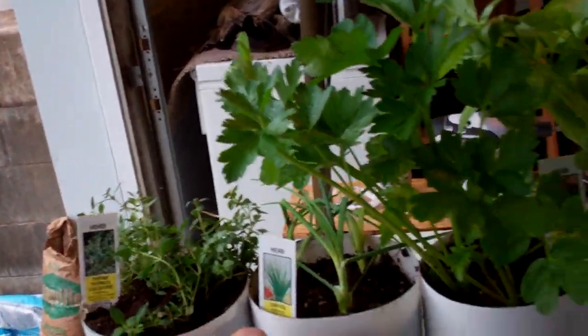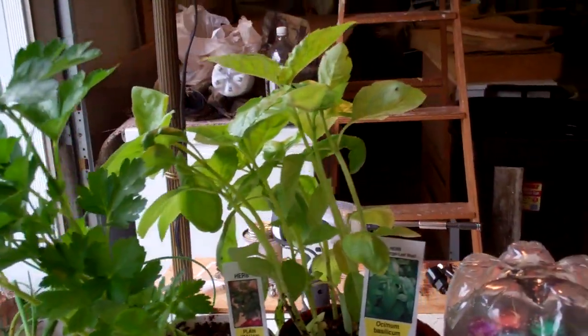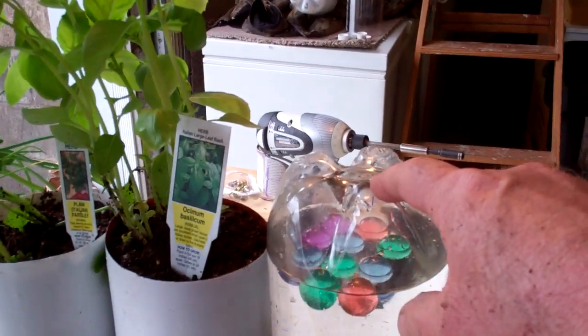I got herbs — I got thyme, chives, parsley, basil — and here's my little self-watering, like a chicken feeder.